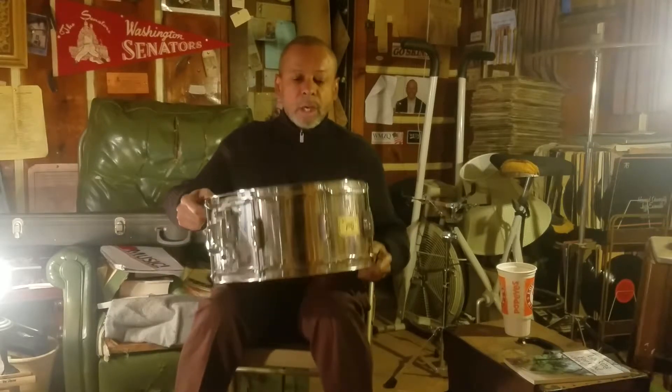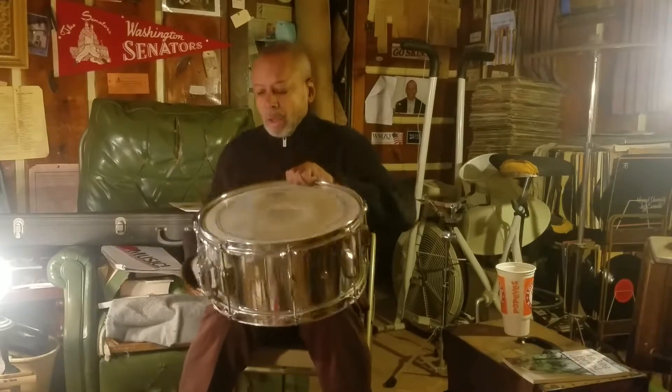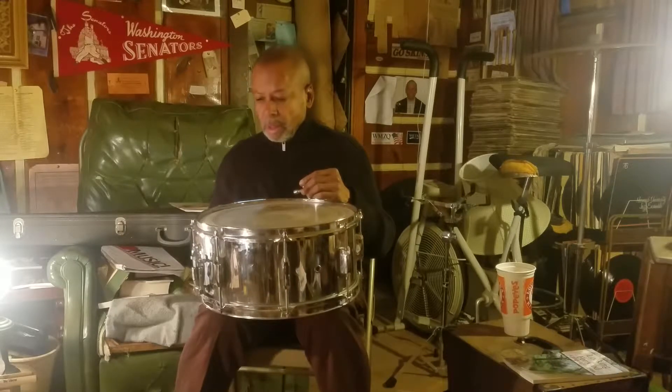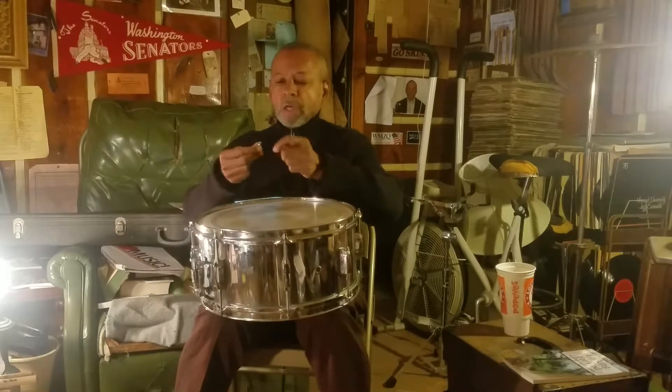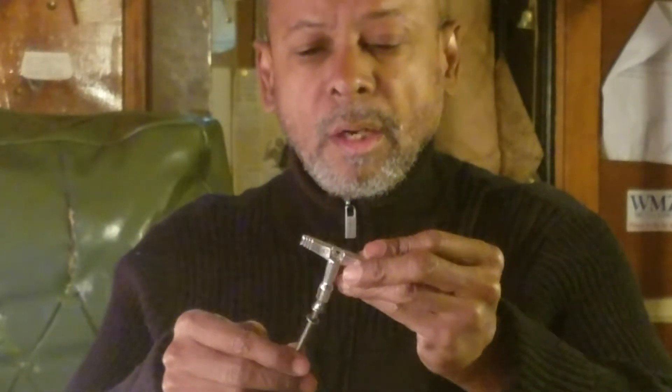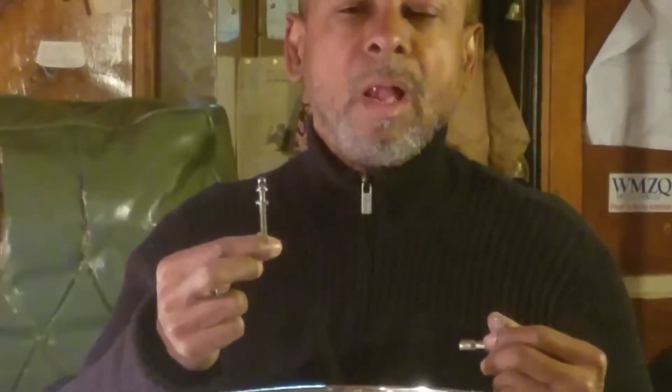It has two heads on it, and what fastens them down are what we call lugs — L-U-G-S, lugs. Each lug has a little washer, like a screw, and you use a drum key to tighten and loosen the drum. What these lugs do is affect the timbre of the drum — it causes it to be either a low timbre or a high timbre. Another name for timbre is sound: a low sound or a high sound.